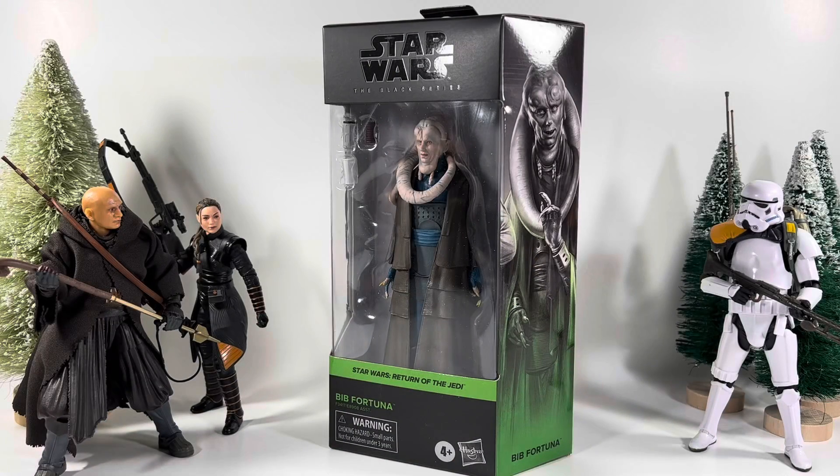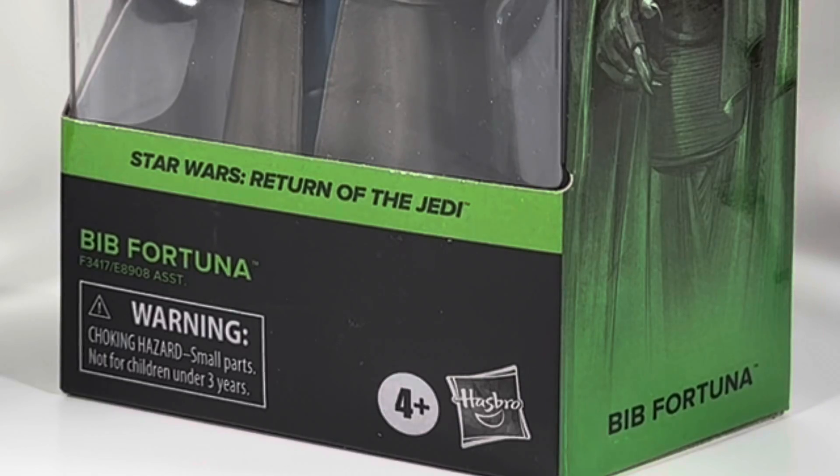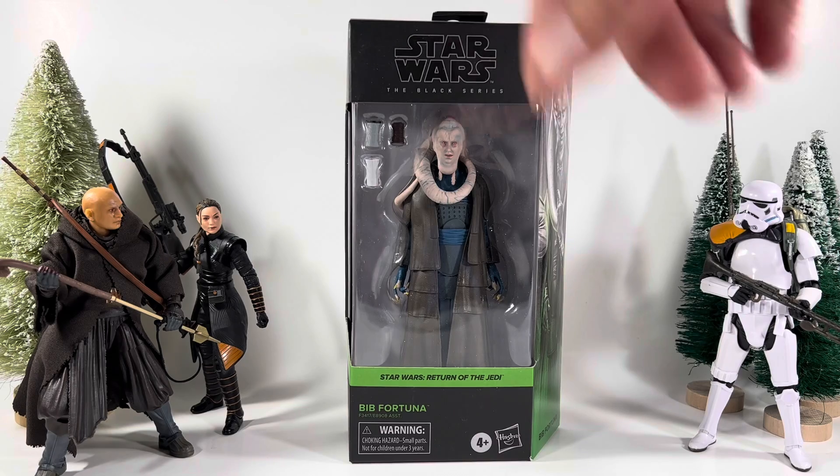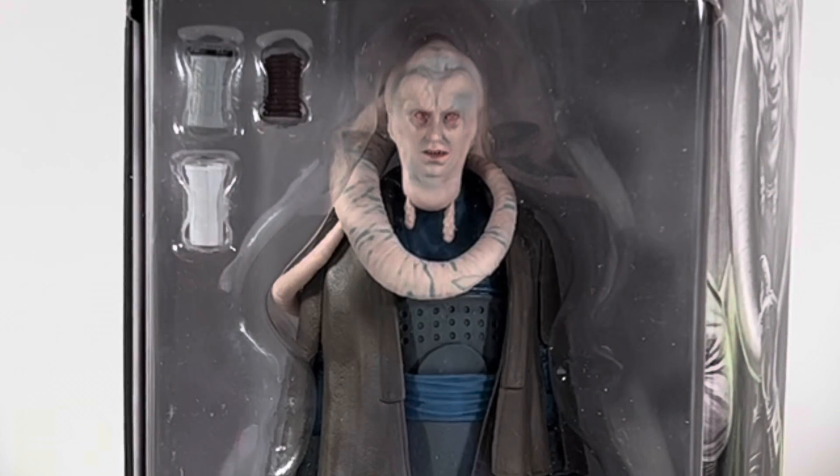Hey, what's going on? Welcome back to another Sean Solo action figure review. Today we're going to be going over another Star Wars Black Series review — we're going to be checking out Bib Fortuna. It does come with a few accessories. I'm surprised it didn't come with his staff; it came with a couple of cups or something in there.